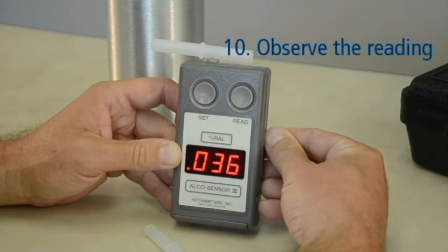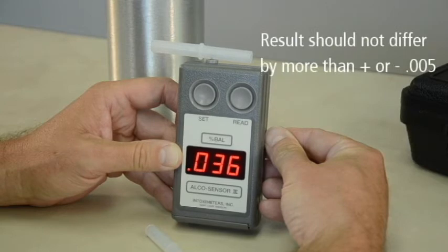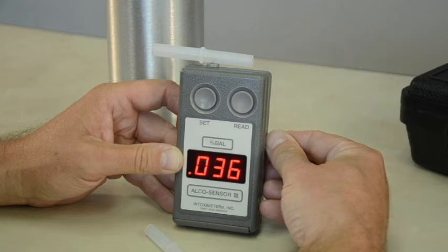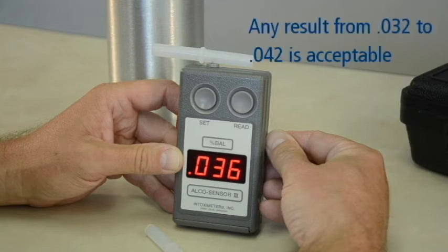Observe the reading until it becomes stable and bright. Remember, the results of your accuracy check must be within plus or minus .005 of the expected known value. From our earlier example of an expected value of .037, any result from .032 to .042 is acceptable.